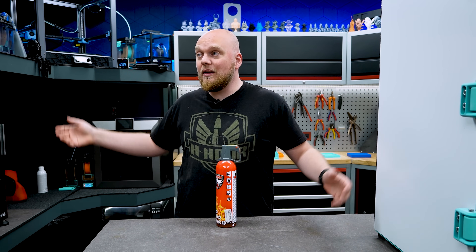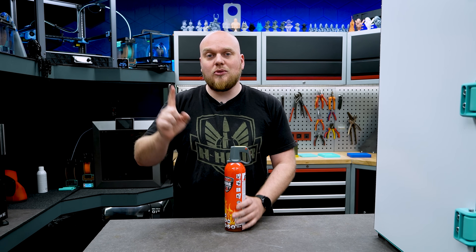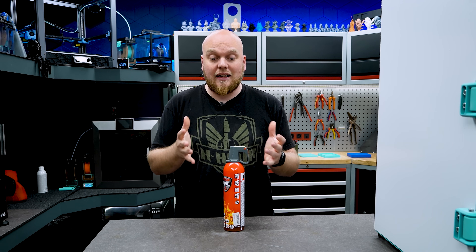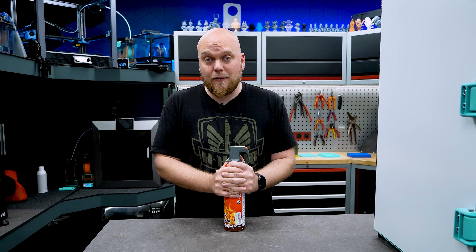Nonetheless, I think we can make a good video out of it, and it is mainly going to be about how to do 3D printing in your home — or like me, in your shop — safely. I'm going to talk about two things: first, what we can do as consumers, and second, what the brands selling these printers can do to make our lives safer.